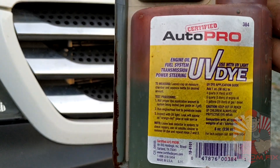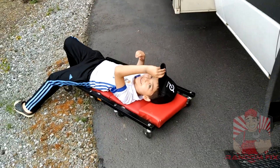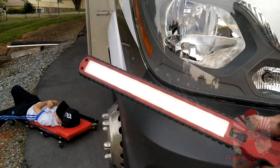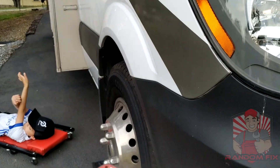It always does help to use a little creeper — this guy is helping me today — so you can get underneath the vehicle. Along with doing the UV dye, just use a simple little inspection light like this, and sometimes you may get lucky.